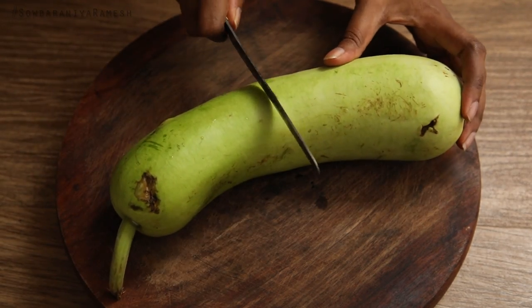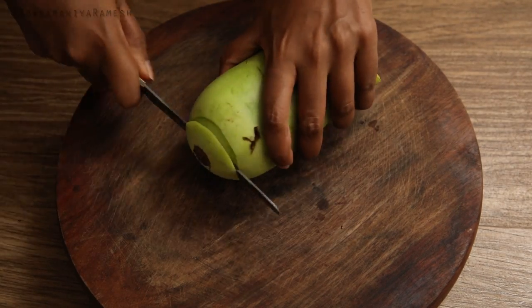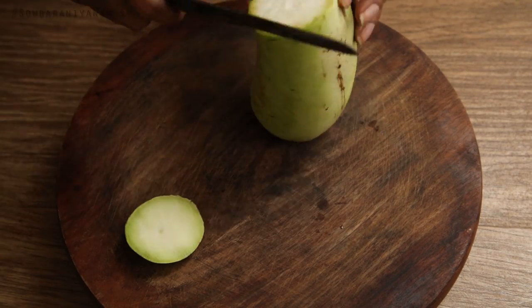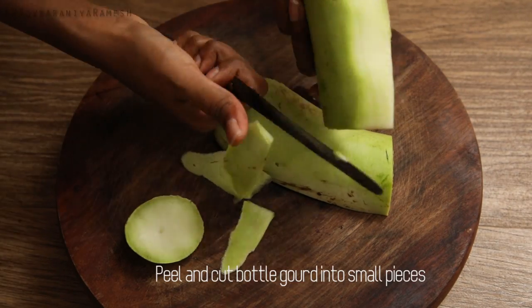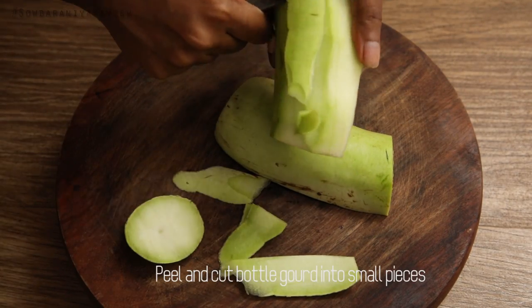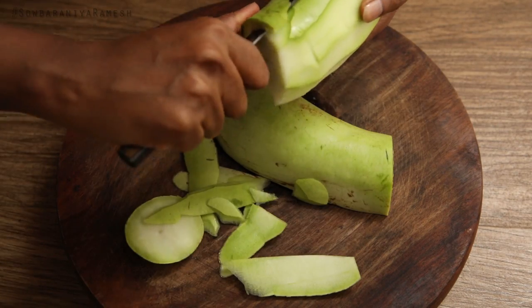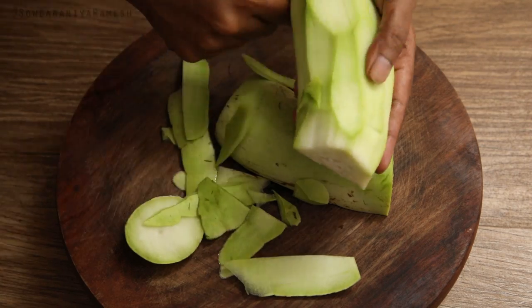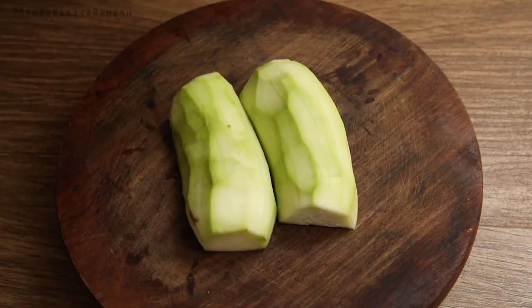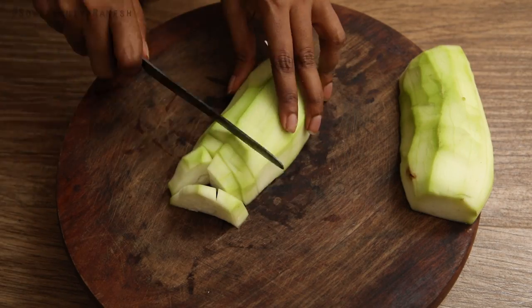You can use the shurakai for 2-3 or 1-2 servings. You can clean this shurakai and then add it to a blender.